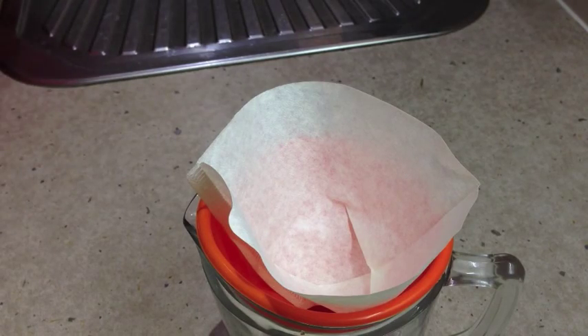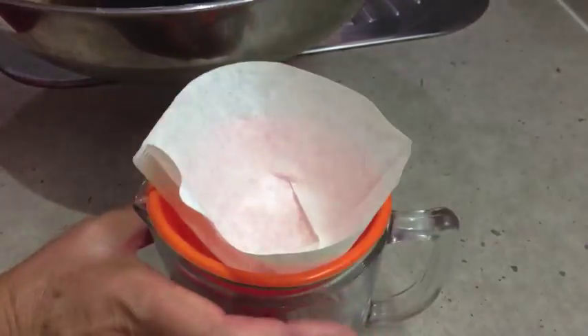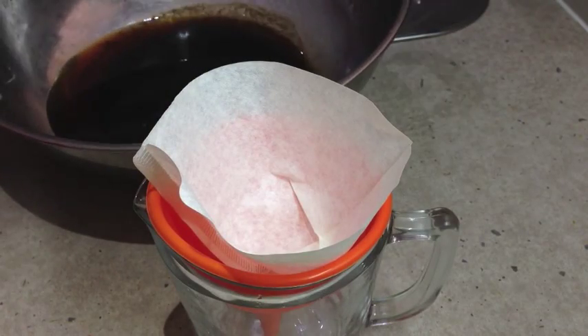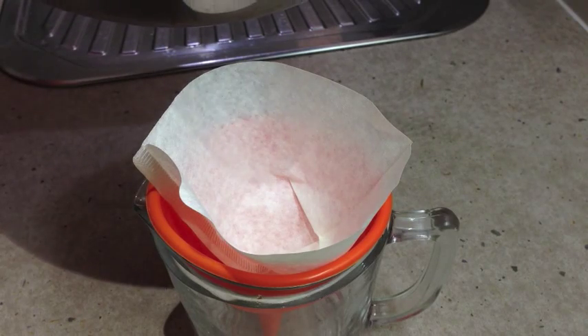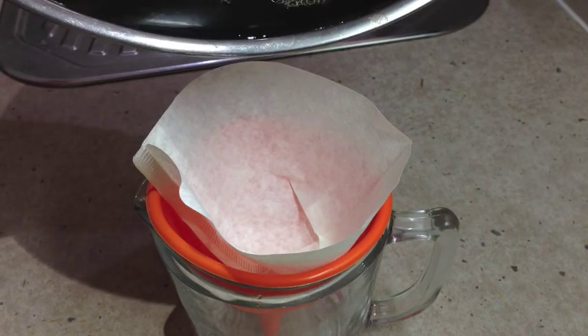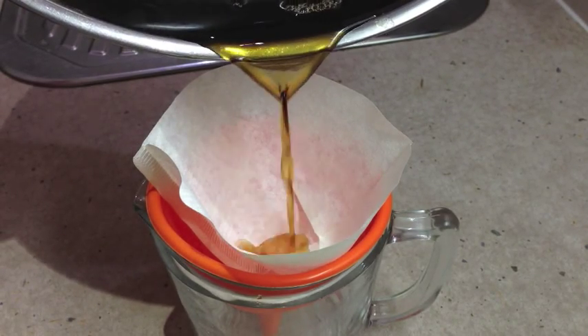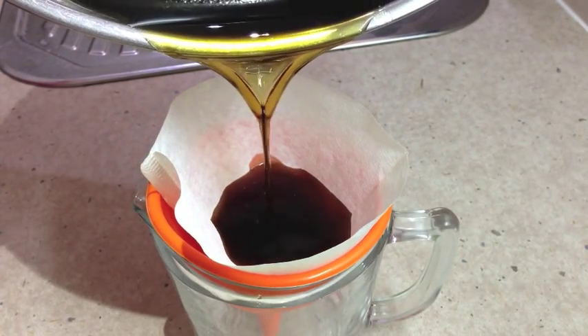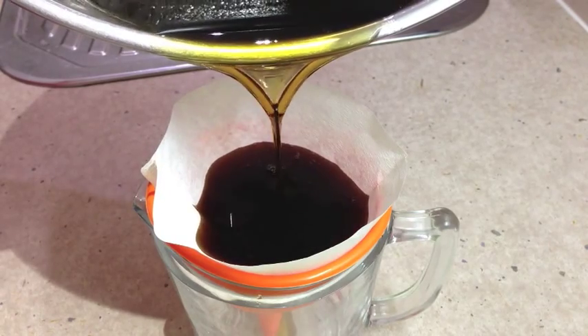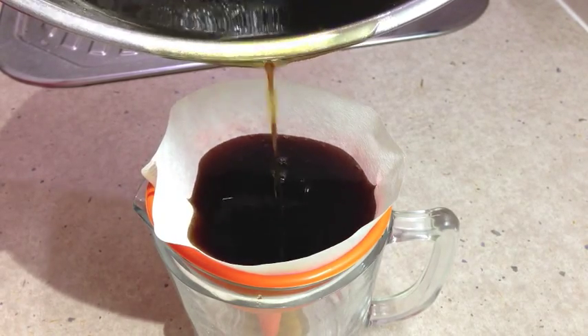After about 15 to 20 minutes of cooling, our ghee now looks like that. We've got our coffee filter paper in a silicone funnel sitting in a glass jug, so we're just going to pour our ghee off the top. The coffee filter paper is going to collect all the little chunky bits and just allow the clear clarified butter to fall through.